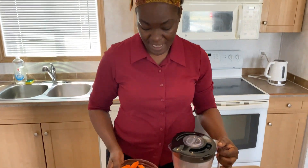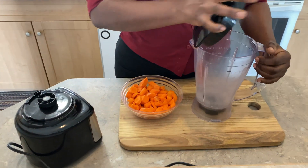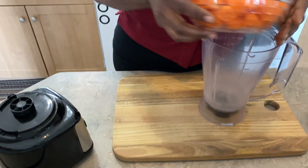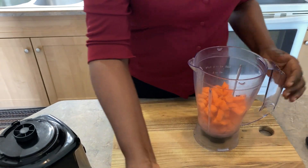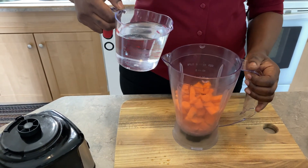I'm gonna start off with two cups of carrot that was previously washed and cleaned, and two cups of water.